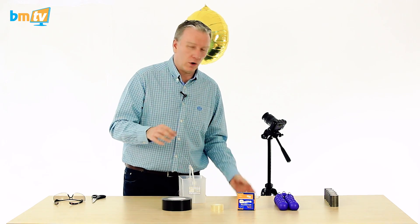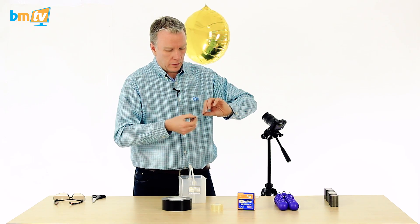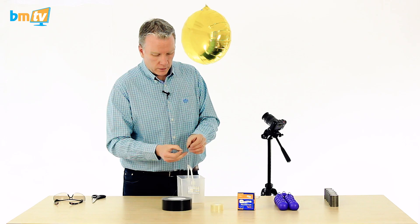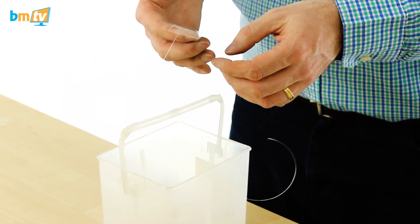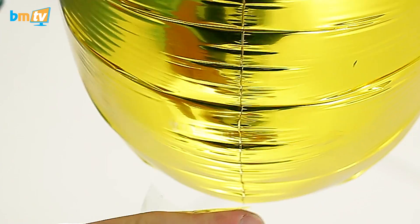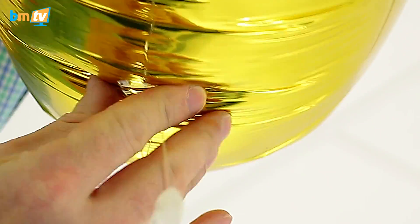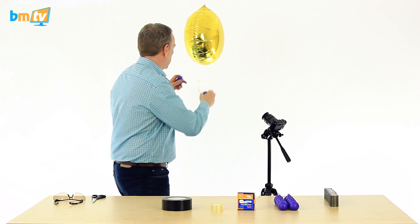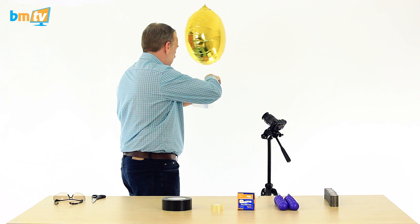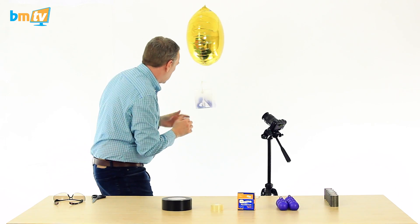The three pieces of tape I've cut already are all of a similar size. I'm going to start with the sellotape — I've tried not to put my fingers on it too much so I don't reduce the stickiness. So there's the sellotape on there. I'm just going to put this on the balloon somewhere in the middle, close to the bottom. I'm going to start with six bubble weights in.